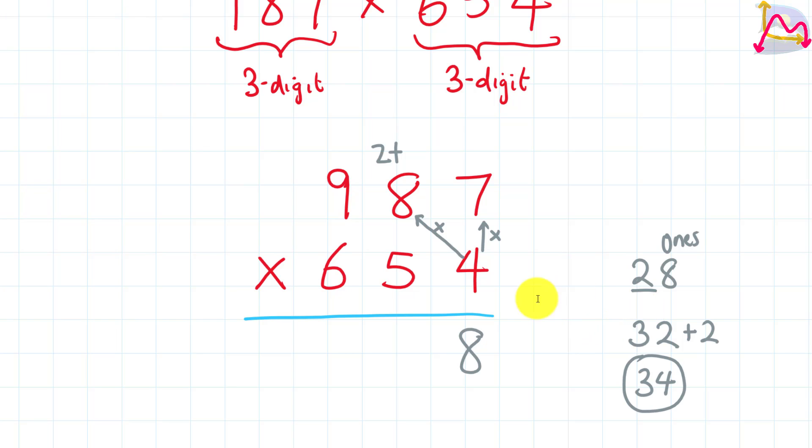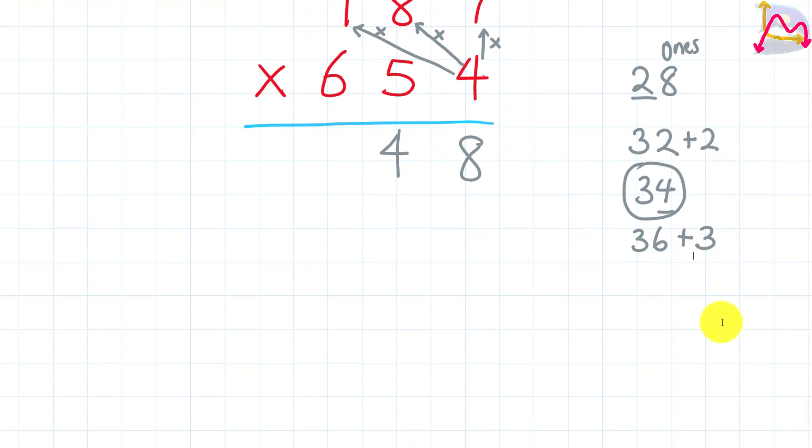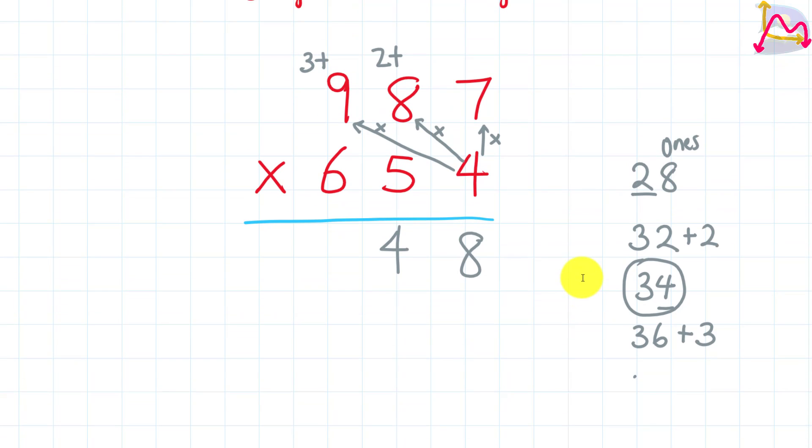This new number — 34 — is what we work with next. The 4, which is our ones, is placed as the result, and the 3 is going to be added to the product of 4 and 9. So 4 times 9 gives us 36, and we add 3 to 36, which gives us 39. We put down our 9 and 3, since there are no more digits before 9 in the first number.